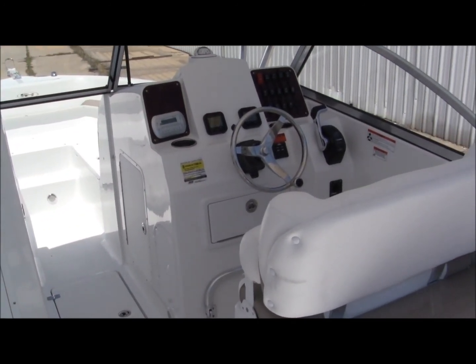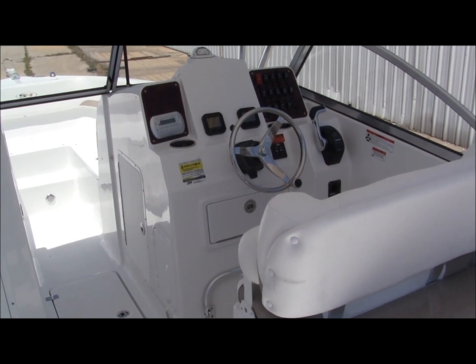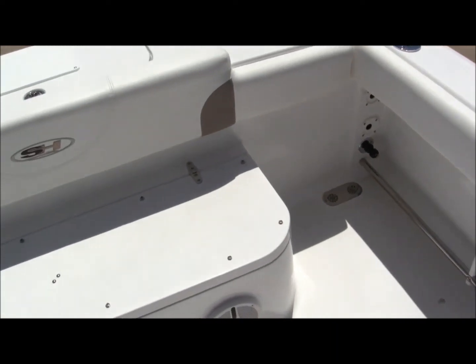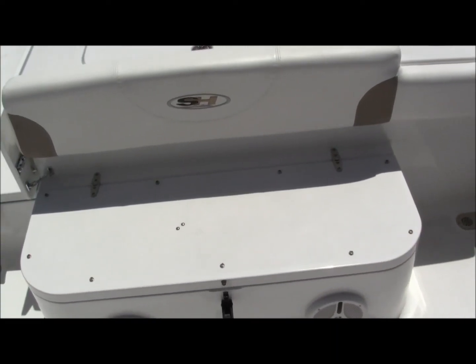I know I spoke about the instrumentation and the console layout, but I've got to tell you, that is super. I've got to get a good look at this — it's a nice big area.